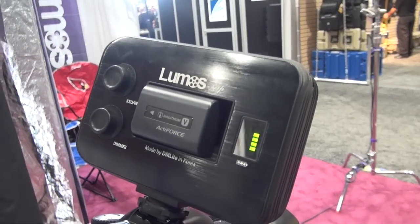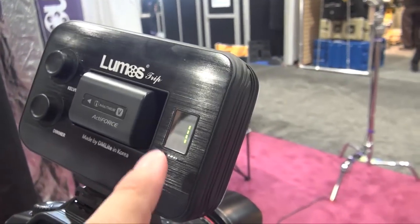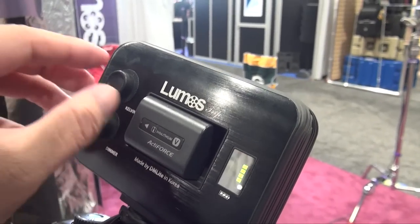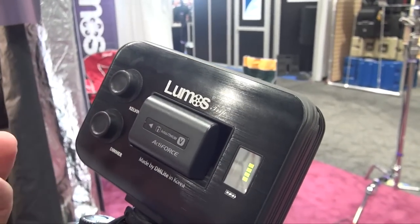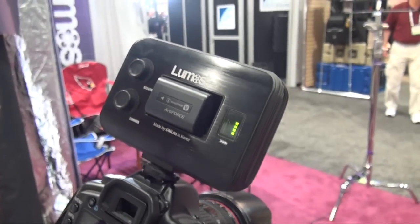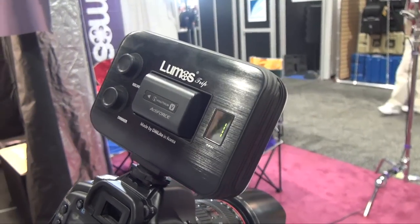At the back, it's been kept pretty simple. You have an indicator for the batteries, a Kelvin switch, and a dimmer switch. You can put batteries in here.